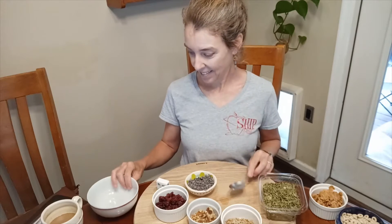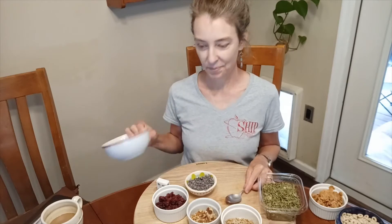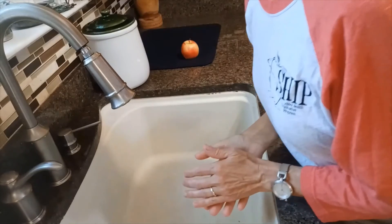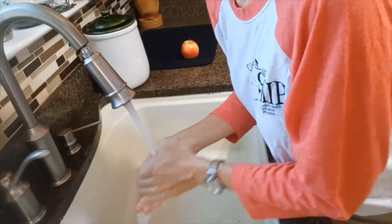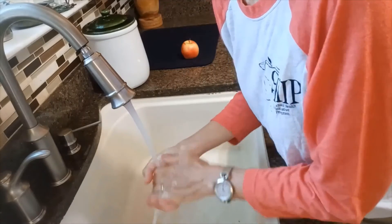For this snack you'll also need a spoon for scooping and a bowl. So the first thing we have to do is wash our hands. We're going to wash our hands for the length of the time it takes to sing Happy Birthday twice.